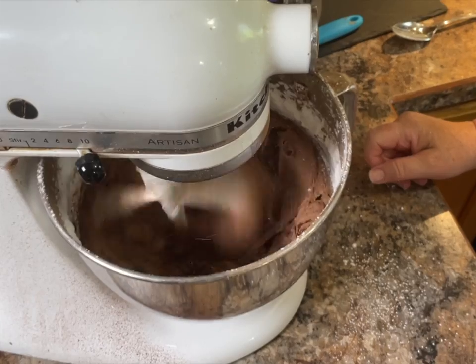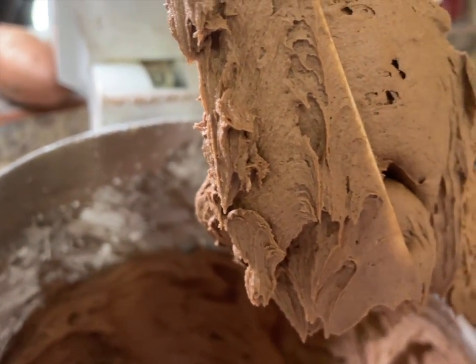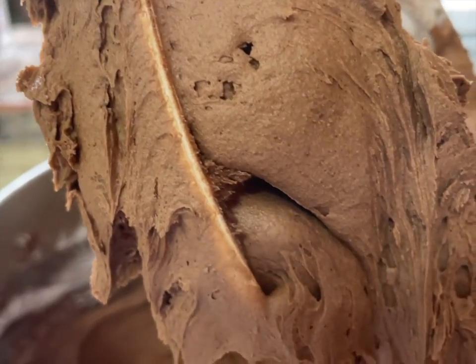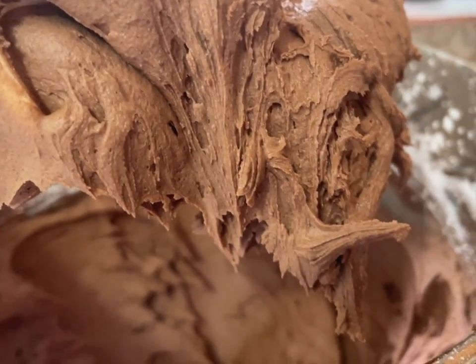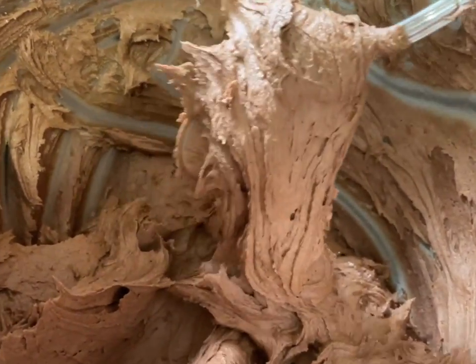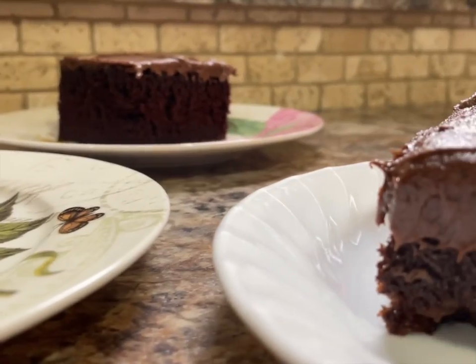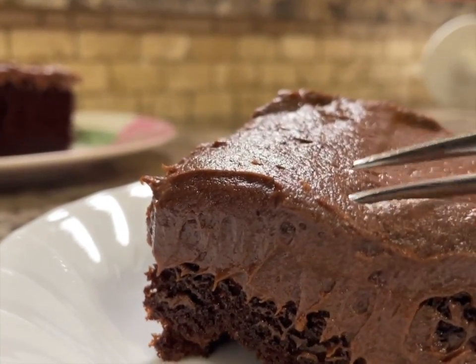The recipe makes a nice thick creamy frosting. If you want it to be a little bit thinner, just add more cream — the consistency can be altered without altering the taste. Now put the cake and frosting together and you have a delicious snacking cake. As easy as that.